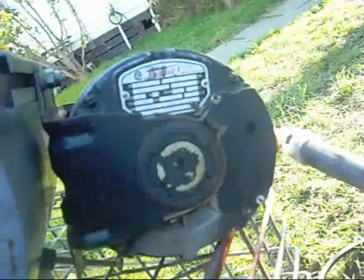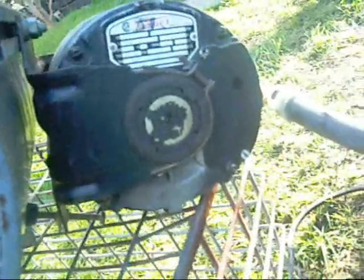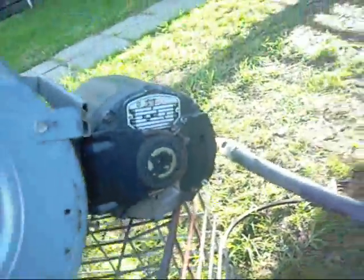It's a Tampa brand motor — 1.25 horsepower, 1,425 RPM, 2.8 amps, 230 volts. I believe it's the same motor that would have come with this from the factory — it looks like it. It's also dated 1968.